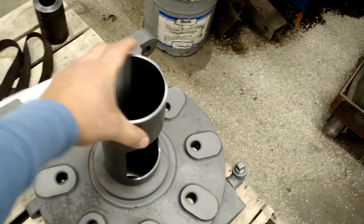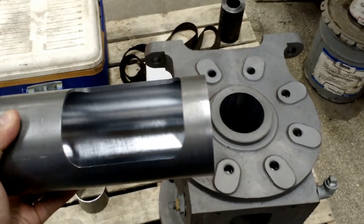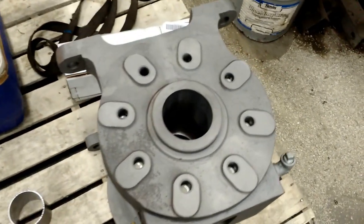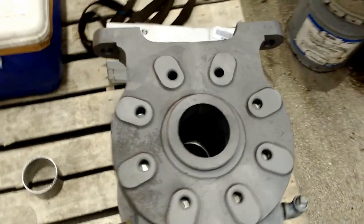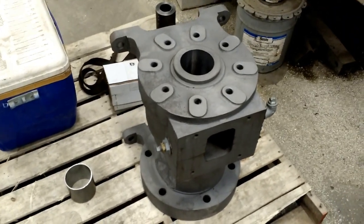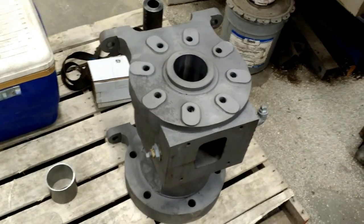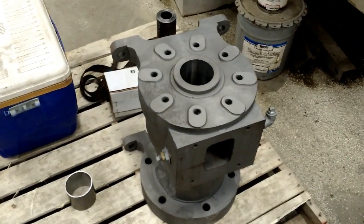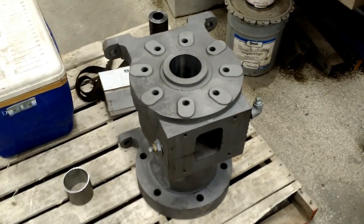What we're going to do is perform a shrink fit. We're going to put the sleeve in dry ice, cool it down, and we're going to warm up the housing if required. Sometimes you don't have to warm up the housing — we did on the last one. One shrinks and the other one gets bigger, and it'll fall right in. Then as they normalize, they shrink on each other and they're inseparable. Let's go take a look at that happening now.